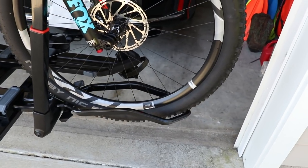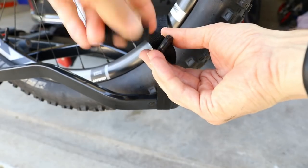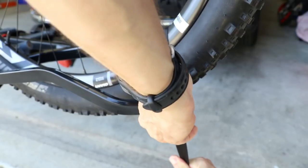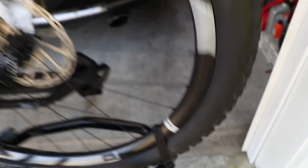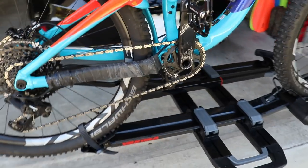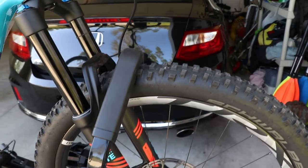A solution I'm going to use on longer trips or any time on the interstate is to put a strap — either Velcro or one with a buckle — to hold the front tire down so the bike cannot rock backwards. With the strap in place, the bike stays really secure and can't rock too much. This only really happens with long-travel bikes with longer wheelbases. With a road bike, cyclocross bike, or even a cross-country bike, it's not really an issue.